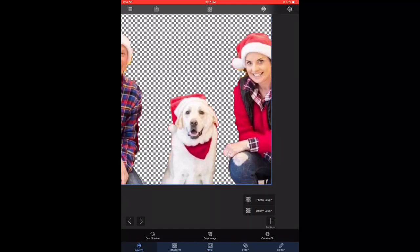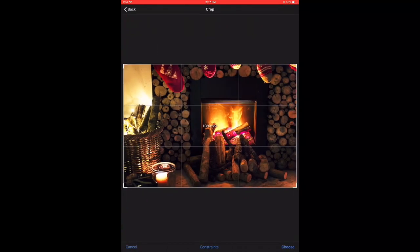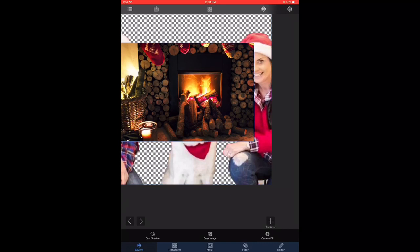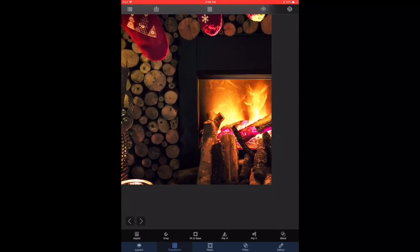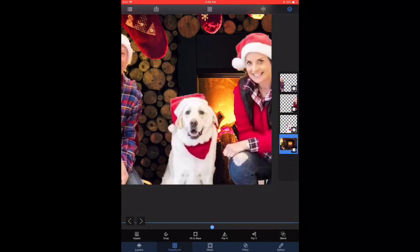brought closer together by transform and moving them. Now we are choosing a background — I'm choosing a fireplace scene that looks like a Christmas-type backdrop. I'm going to expand it slightly. Now it's covering the subject, so I'm going to bring the layer and slide it to the very bottom so that the scenery is in